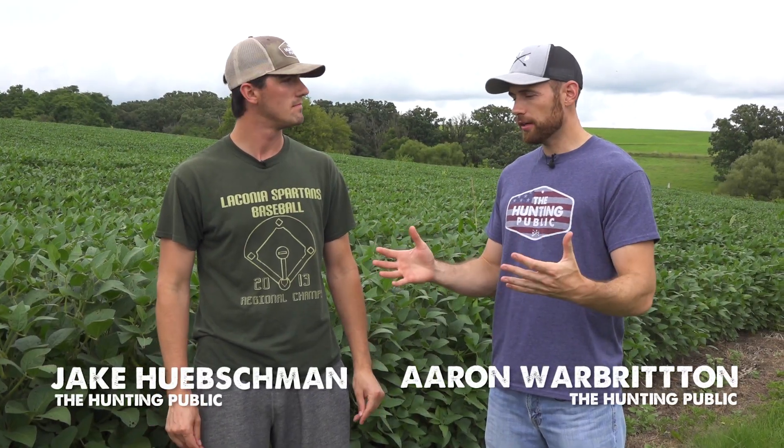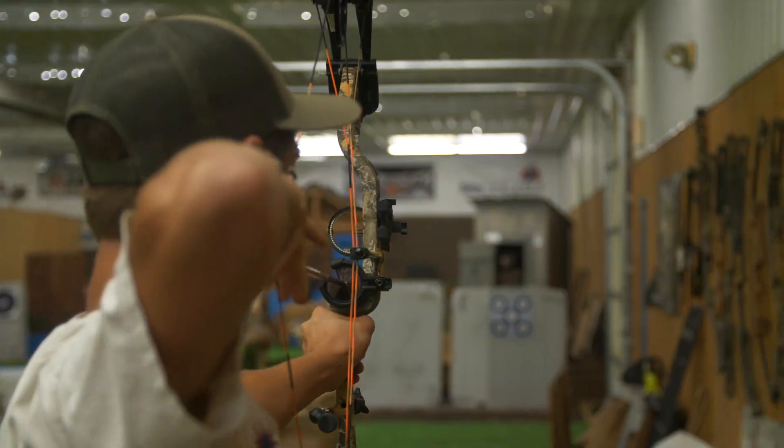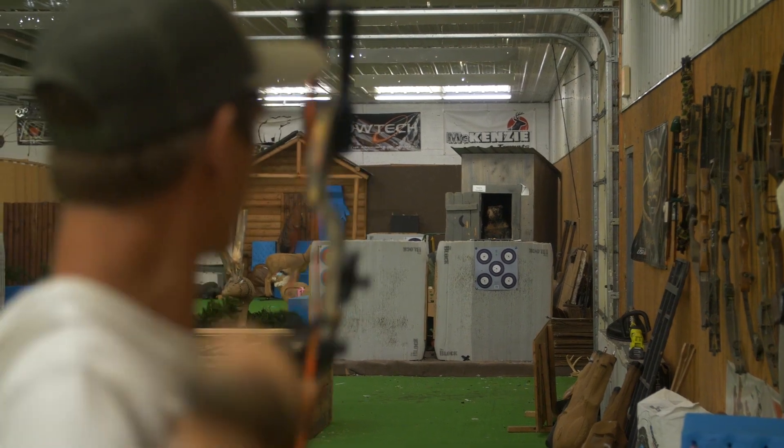At this point in the year, a lot of you have been out in the yard all summer long practicing, getting your bow sighted in, maybe you went to a 3D shoot or something like that, but now it's almost hunting season and it's time to put our broadheads on.